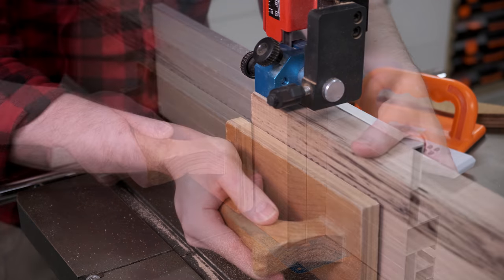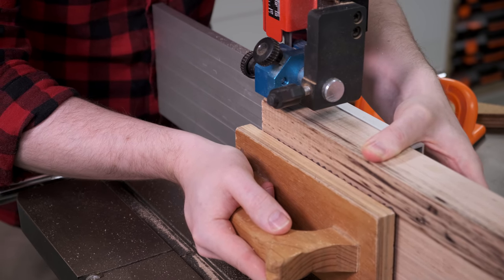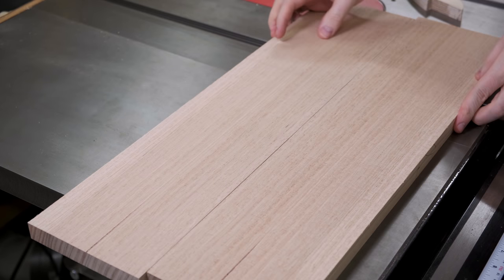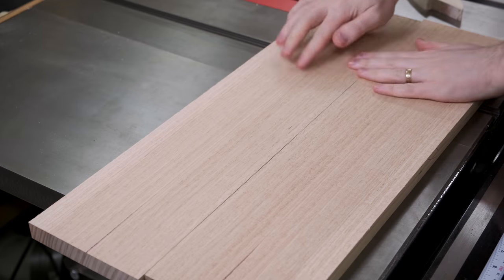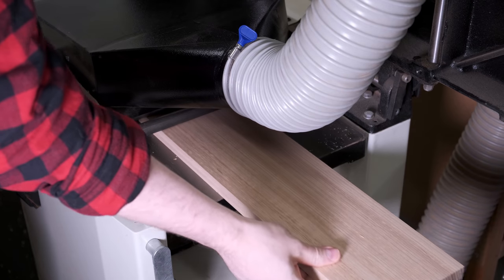The other thing to remember is don't rush it. If you go nice and slow it tends to track a lot better, particularly as the blade gets a little bit duller. Once the material is re-sawn it can be cleaned up on both sides at the thicknesser.